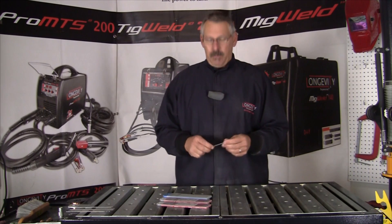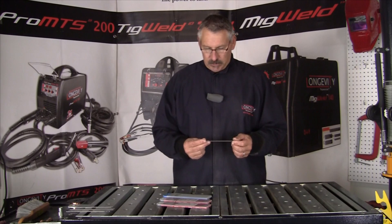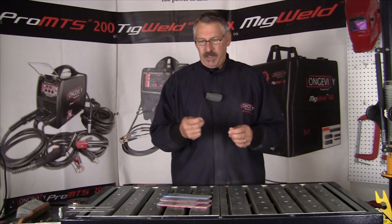Pure tungsten had its issues. It would ball up, it would contaminate, it would be consumed. So the makers of these electrodes alloyed tungsten with thorium.